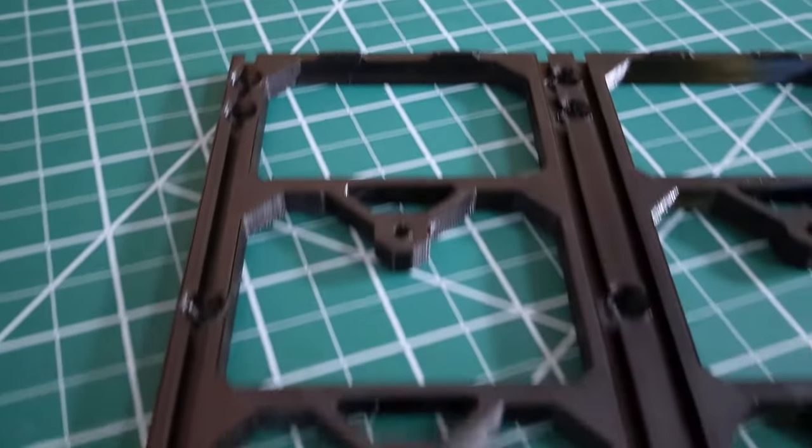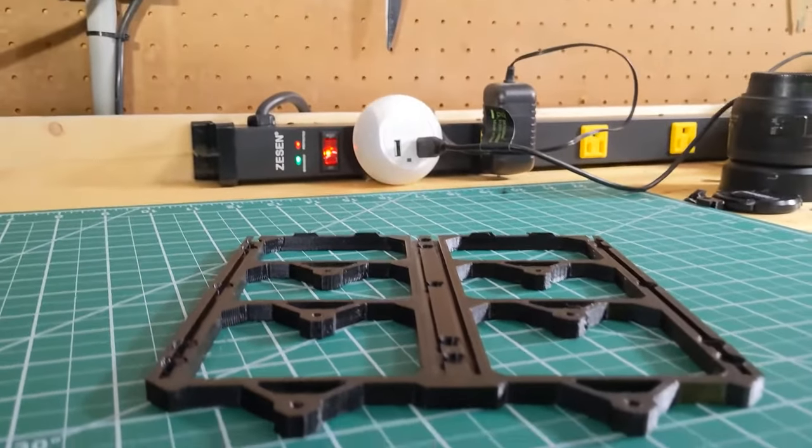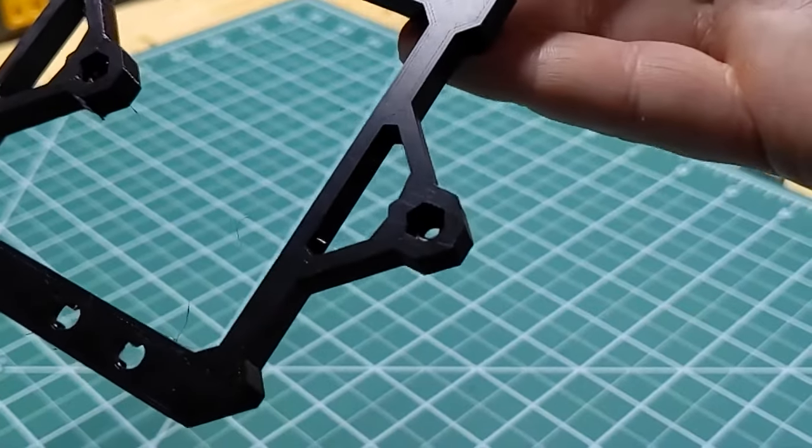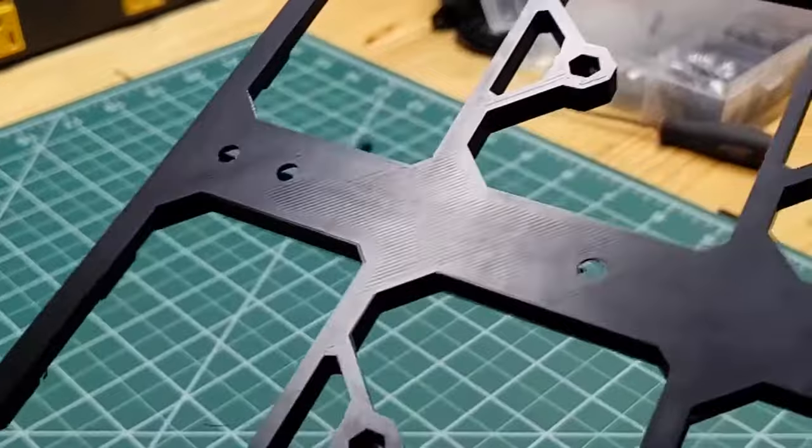Now we can prep the rail. We're installing a double rail — it supports either two single drawers or one double drawer. The rails have different mounting points for locking different types of drawers in place.